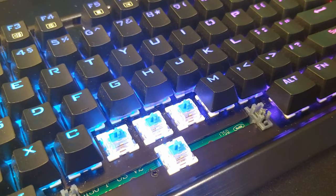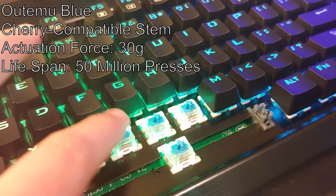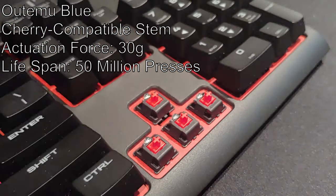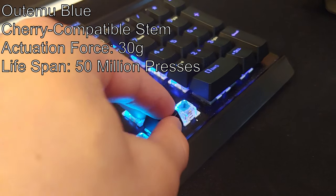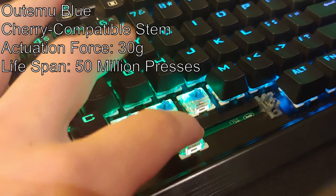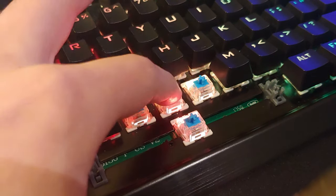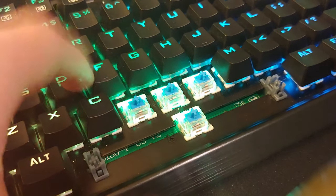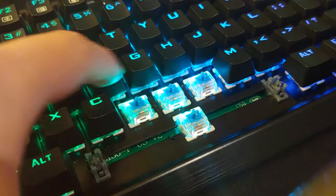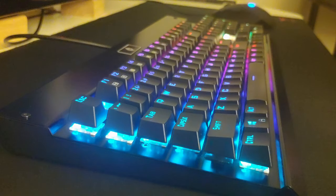The key switches on this board are called Utemu Blue switches, which are essentially a knockoff of Cherry MX Blues — so much so that they use the same Cherry MX key stems, meaning any standard Cherry MX keycap can be swapped on or off this keyboard. These switches have an actuation force of around 30 grams before you get over the tactile bump, a life cycle of around 50 million key presses each, and after six months of use they've held up pretty well, still maintaining a nice sharp tactile click with each keystroke.